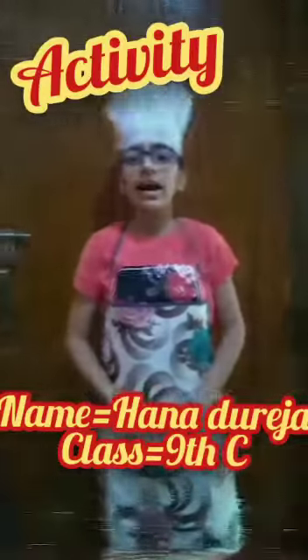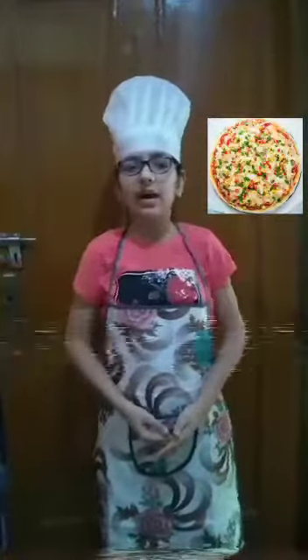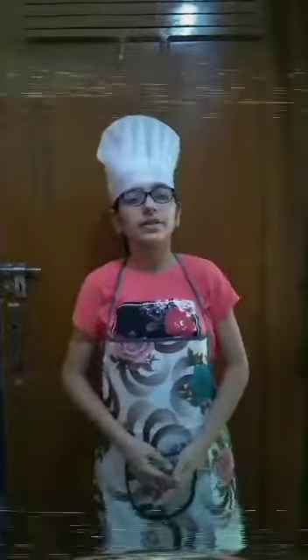Hello everyone, today I am Hannah from Class 9C. I would like to share my recipe of a yummy as well as healthy pizza, which I am going to prepare for my sibling on the occasion of Raksha Bandhan.